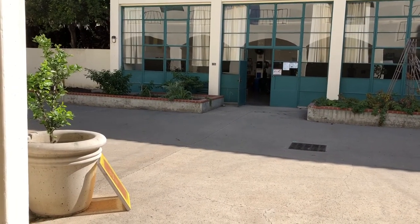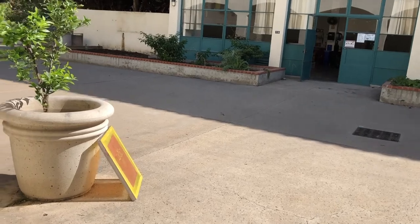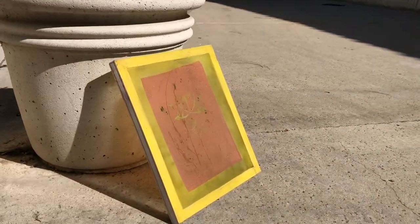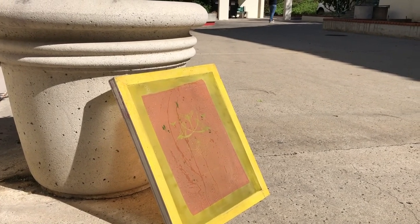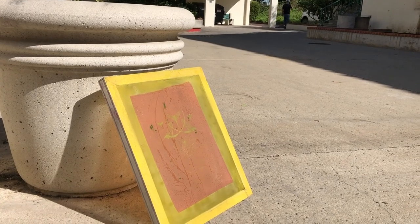After you wash out your screen, find a sunny area in the courtyard, place your screen in the sun and let the sun dry and cure everything. Once it's completely dry, you can take it back in and you're ready to print.